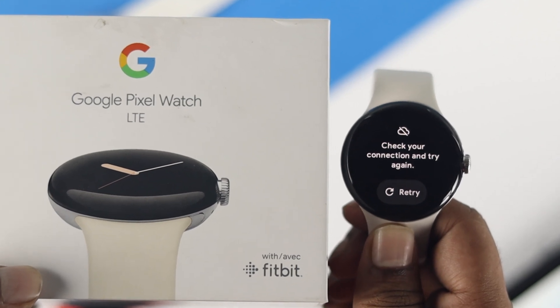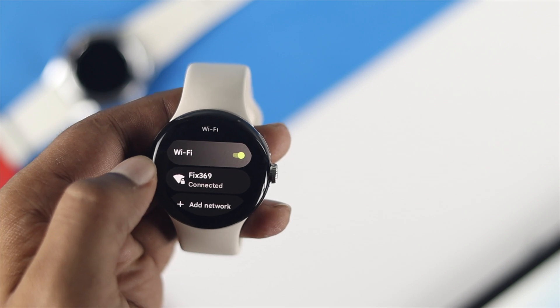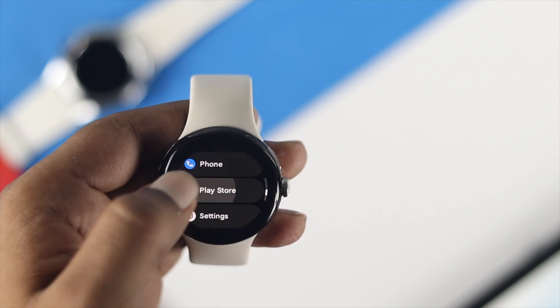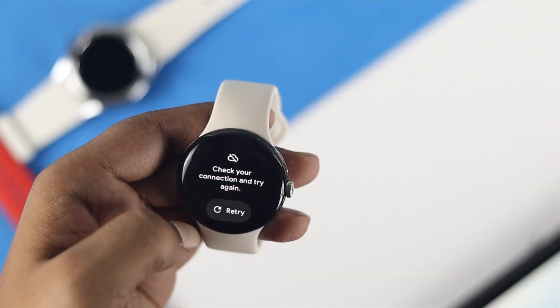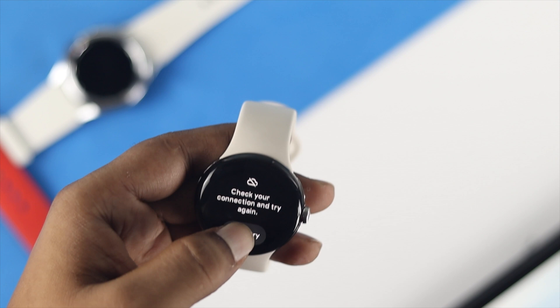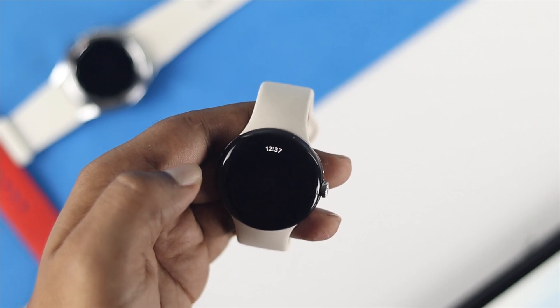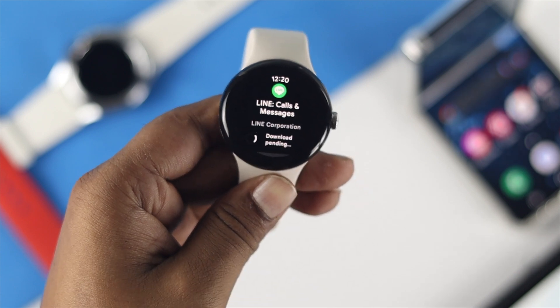Hello everybody, welcome back to the channel. If you have a Google Pixel Watch and you just connected with your Wi-Fi network but every time you try to browse something it doesn't work, or you can't connect, or it keeps connecting and dropping the connection, then watch the entire video to learn quick ways to solve your problem. Without delay, let's get started.